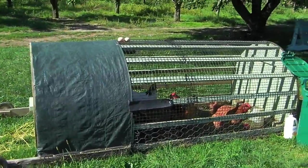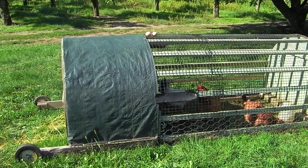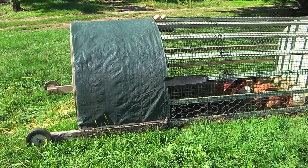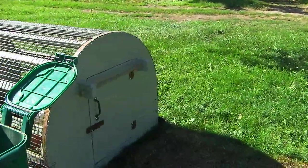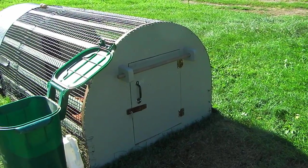You can see that it's a half circle and it's about eight feet long. There are two wheels at one end — that's the coop end. And then at the other end you can see we have a little door and we also have a handle.